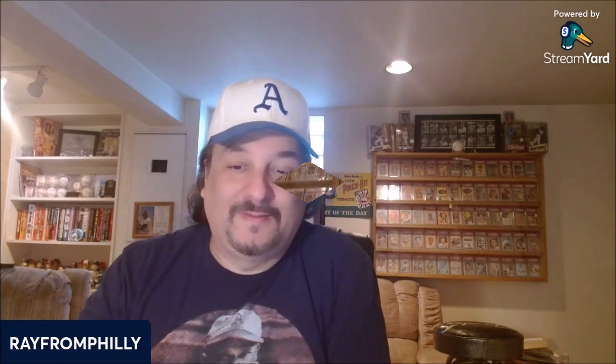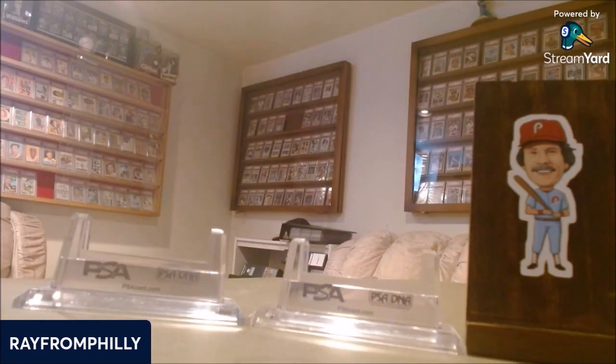I'm going to turn the camera around and give you guys my combination cards — what cards fit well together. So hold on. Alright, so we're back and I'm going to start with my first combination.